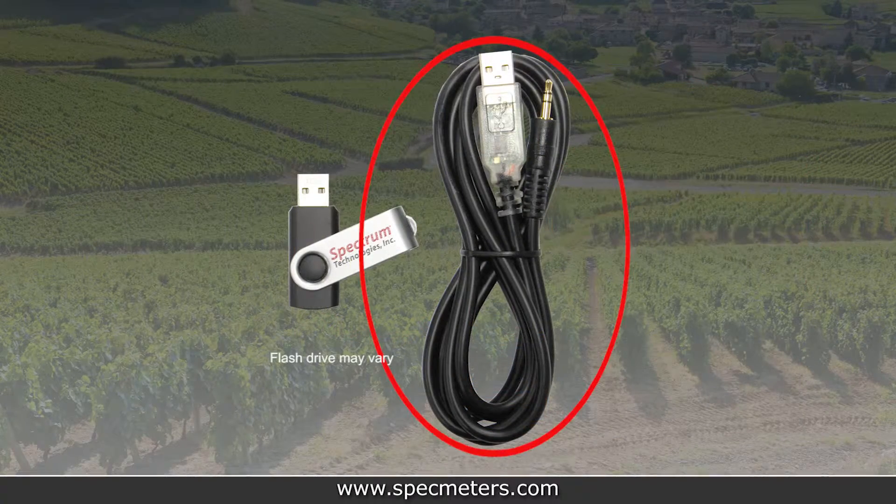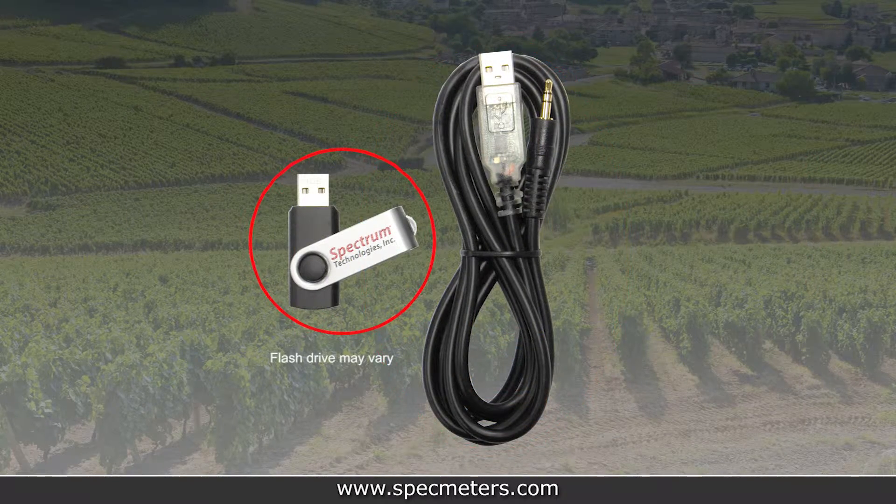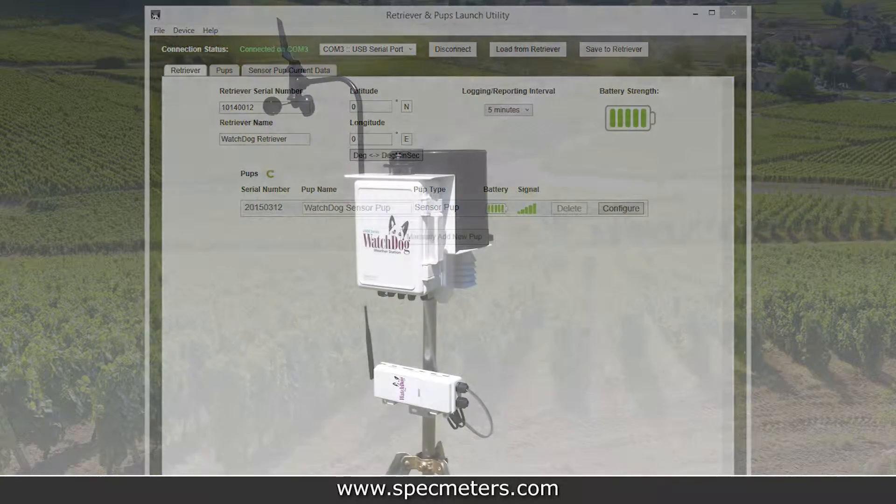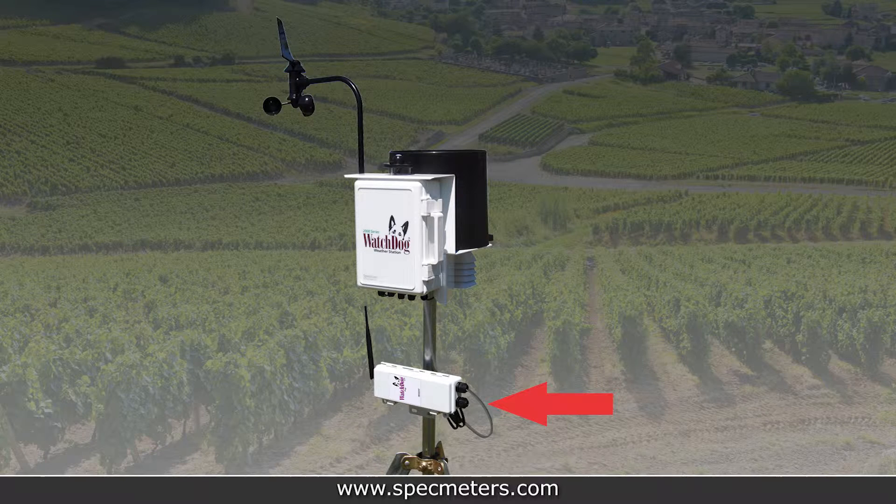For the retriever, you'll also have a computer connection cable and a USB flash drive. The USB flash drive will come preloaded with a setup file for the retriever and pup launch utility, which is used to configure the sensors and set the network logging interval. If you purchased any station pups, they should also come with a gray watchdog station connection cable.